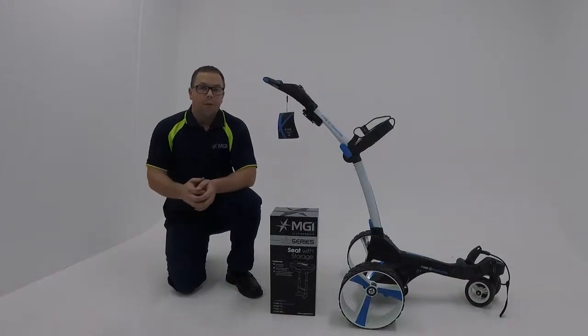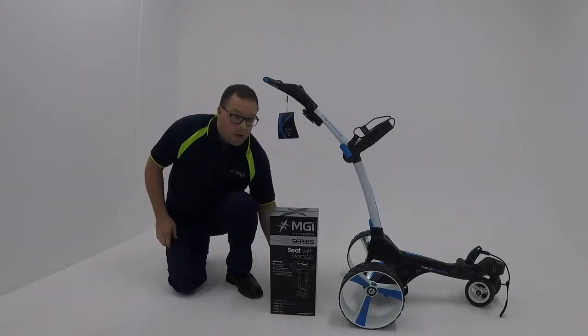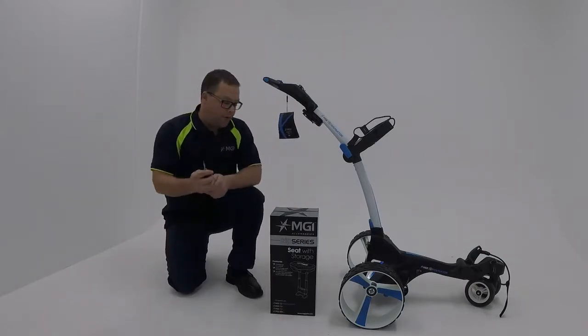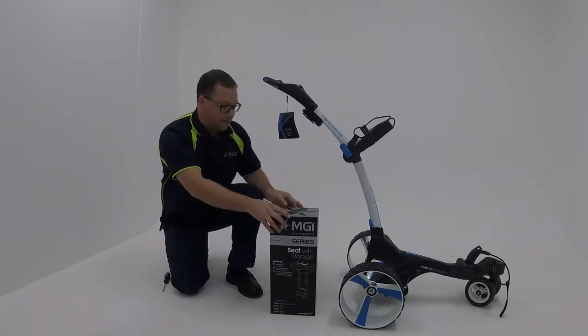Hi, my name is Lee. I'm from MGI. Today I'm going to show you how to install your seat on your Zip Series cart. To do so you'll require a Phillips head screwdriver, and we'll begin by unpacking the seat from its box.